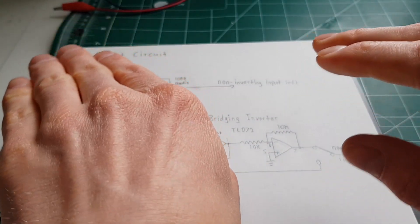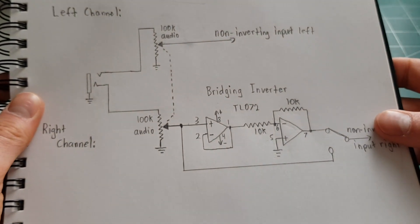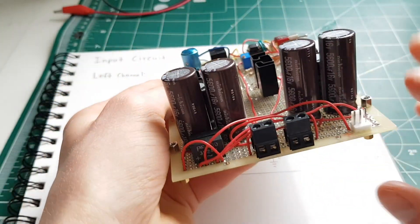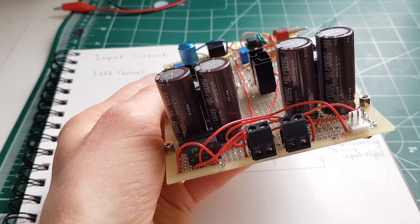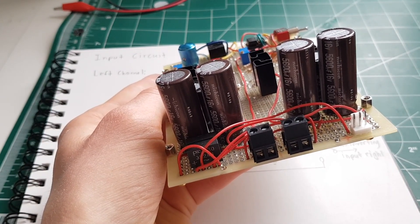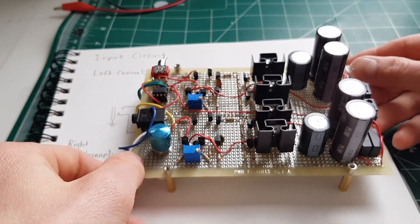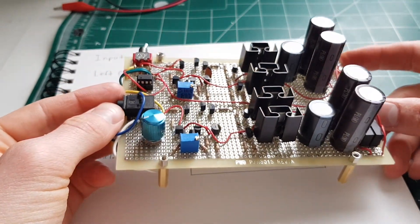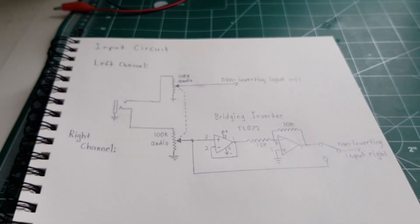It sets the two signals 180 degrees out of phase, and so what ends up happening is you can get up to four times the output power between the two channels to drive one load. So if I wanted to drive just one speaker I could get four times the power, or I could just run it in stereo like I originally intended. I wanted it to be a nice, versatile knock-around amplifier I can just use on stuff.